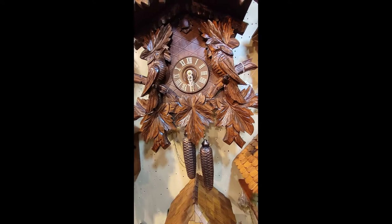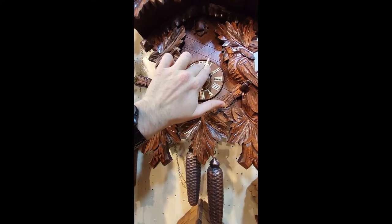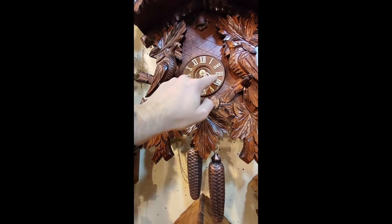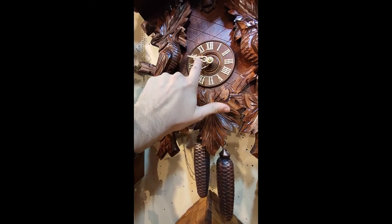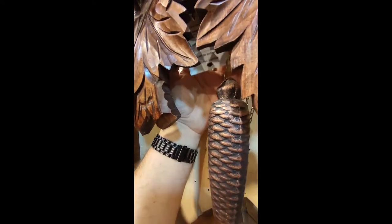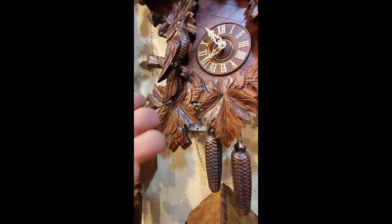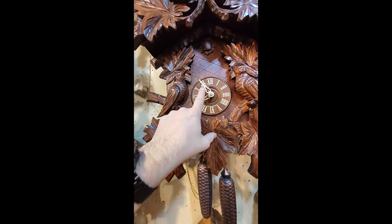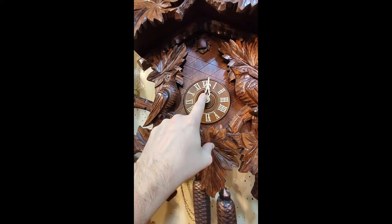Then adjust the time — say for example it's 8 p.m. Because the clock is turned off, no cuckoo will come out. Adjust the clock to just before eight, say five to eight, then turn the lever back on so the clock is running again. Go a little further and you will hear the cuckoo sound coming out at eight o'clock.